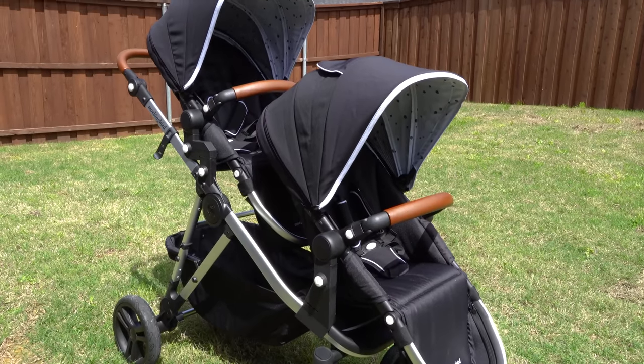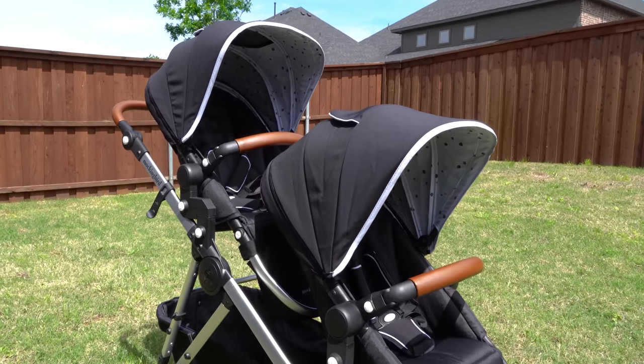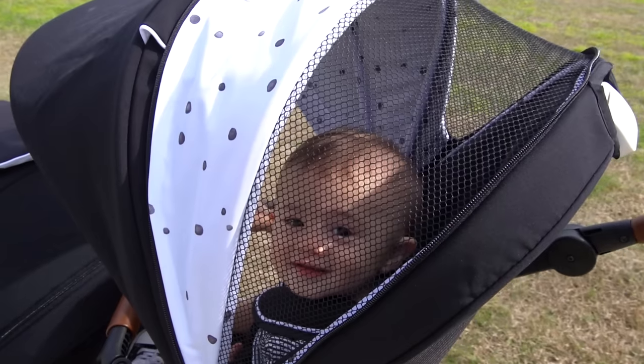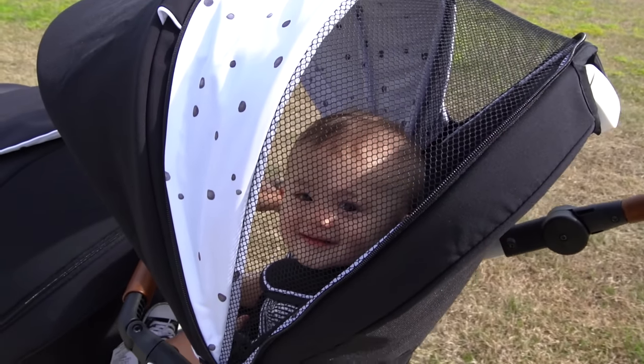Some inline doubles like this have weight restrictions on their seats, but for Mockingbird that's not the case. Both seats can accommodate children up to 45 pounds, which again shows this thing was built for longevity. Just like the original, I don't think anyone's going to have a problem with build quality or rigidity. If TSA knocks it around a little bit or you close your trunk door on it, it's going to take some hits.